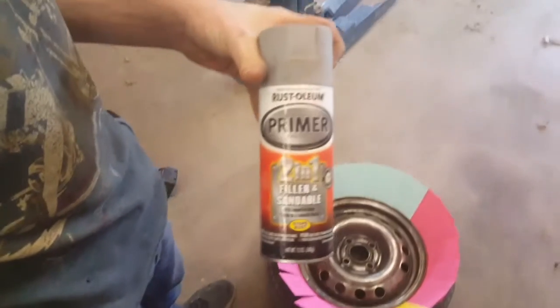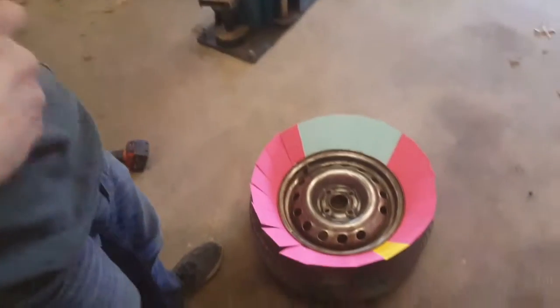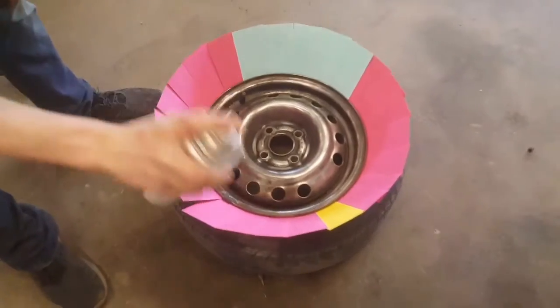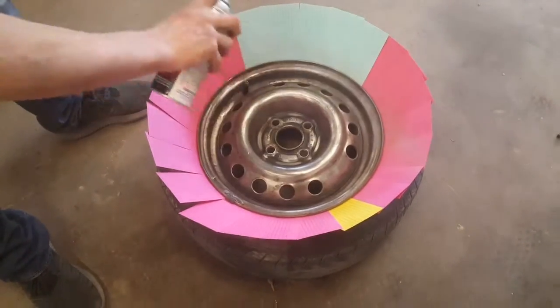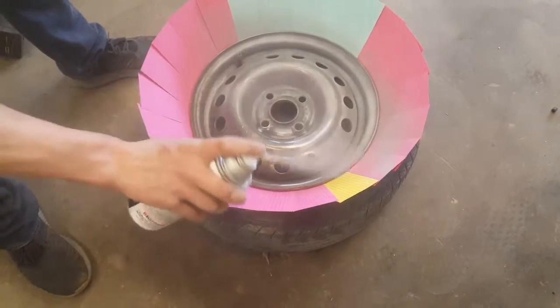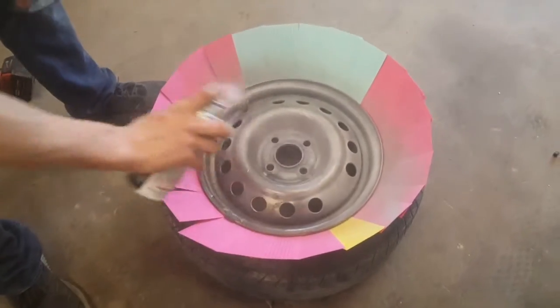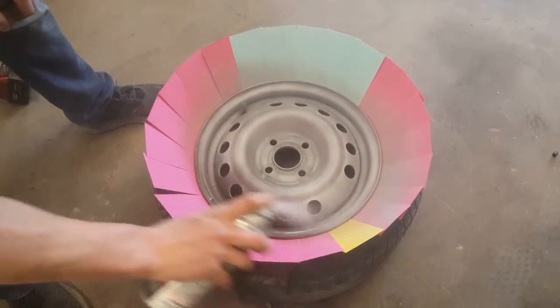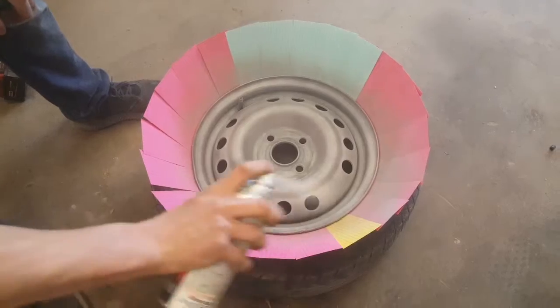What I'm going to use for primer is this. For the first coat you're going to want to go over it pretty light. You've got to make sure you're even and always start and stop off the part itself. Try and keep that good foot or so away.